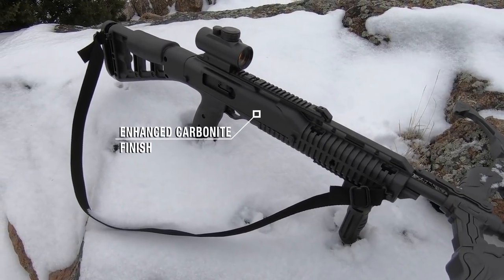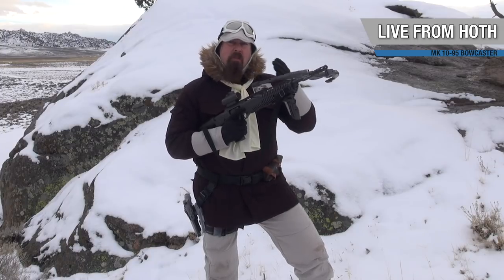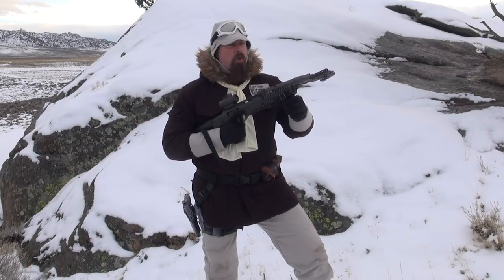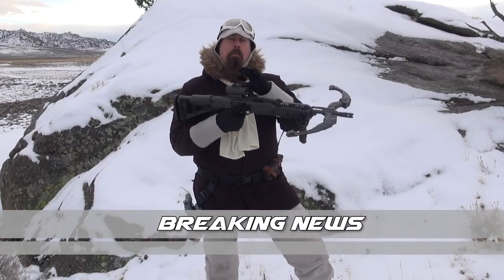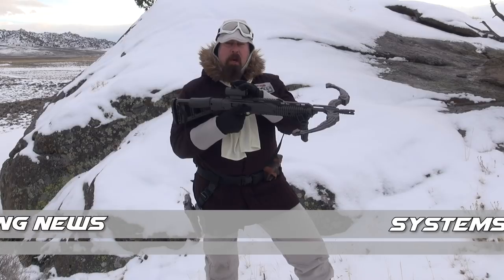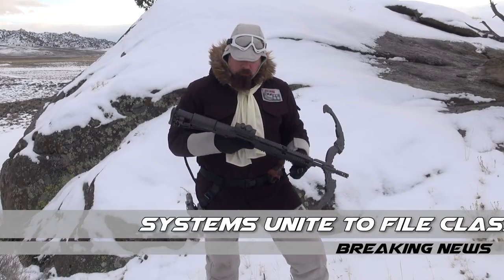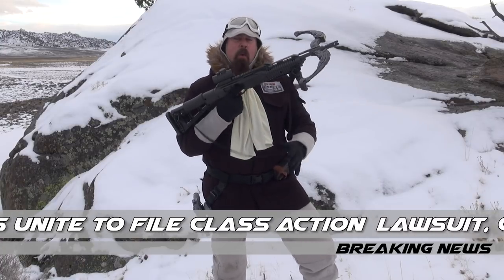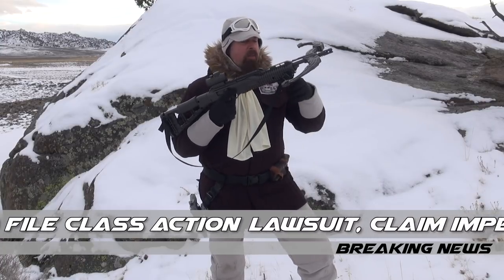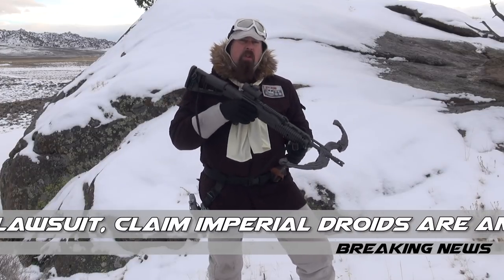So what do we have with the Mark 10 Niner 5 Bowcaster? We have our stabilizing limbs, which are very important for a bowcaster — if you've ever used one, you know that. We have a prismatic sight up top, which is very important to hit your targets; you don't want to shoot like a stormtrooper. I've got a pistol grip to hold on to, a sling for when I need to use both hands, and of course a foregrip up front.